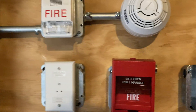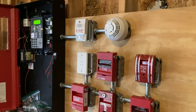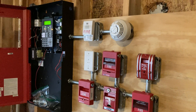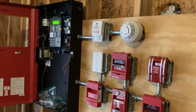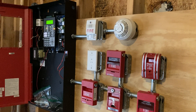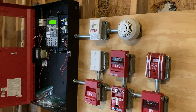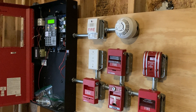There we have it. This is the first demonstration of my Edwards IO-1000. Stay tuned for more. Until next time, thank you for watching. Like, comment, and subscribe. See ya.